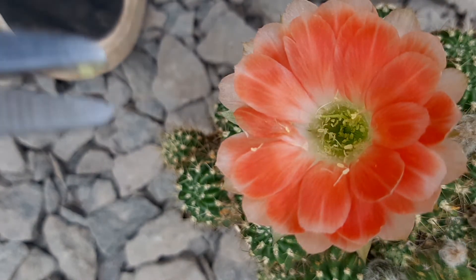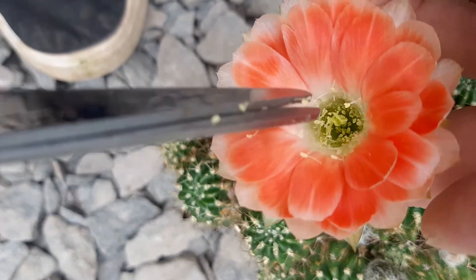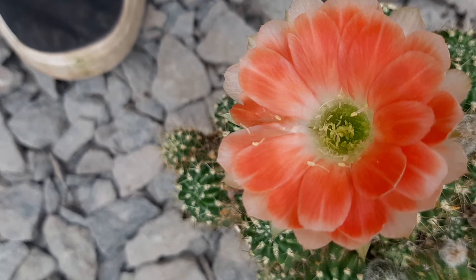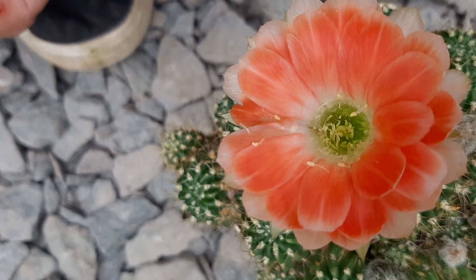I've just punctured the flower at the base, but yeah it will probably not be a problem. Okay, this is enough — like I said, I will probably not make that many crosses with it anyway.